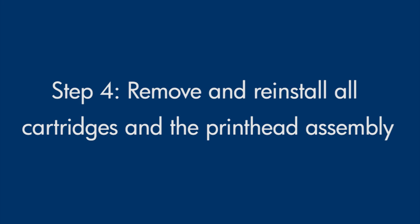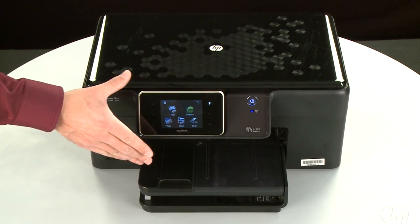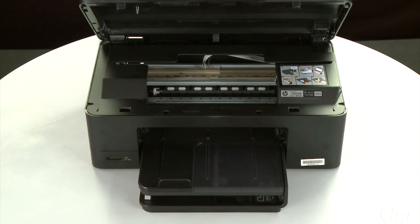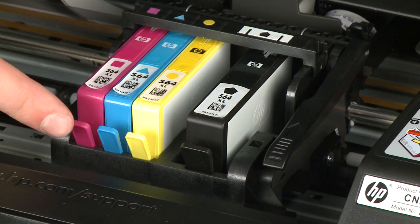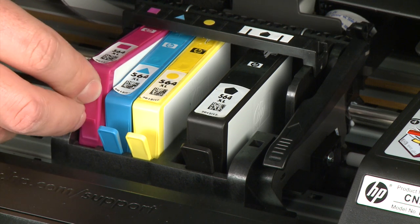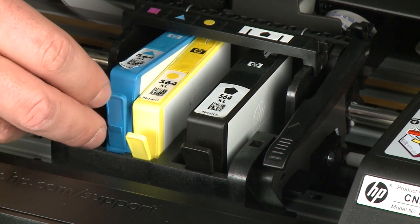Sometimes, improper installation or placement of the ink cartridges as well as obstructions in the printhead assembly can cause a carriage jam. In this step, we'll fix this problem. The printer must still be powered on for these steps to work. Open the cartridge access door. The carriage moves to the center of the printer. Allow the carriage to stop moving. Then select the cartridge to remove and press the tab on the front of the cartridge to release it. Lift the first cartridge out to remove it from the slot. Repeat until all cartridges are removed.